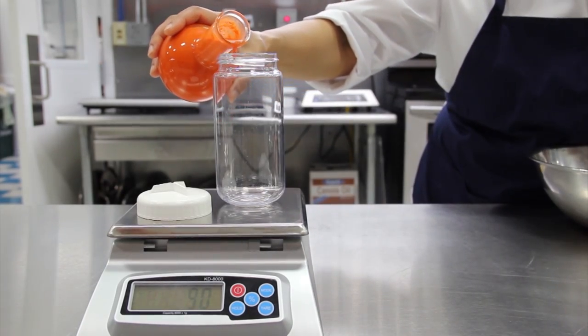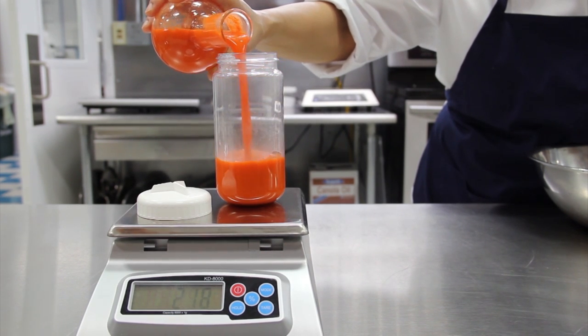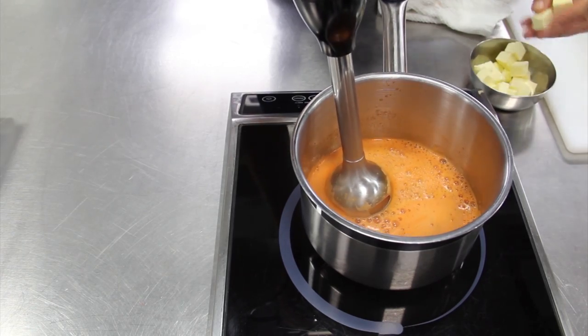Pour the juice into the centrifuge bottle. If you do not have a centrifuge, strain the juice in a fine sieve lined with a cheesecloth.